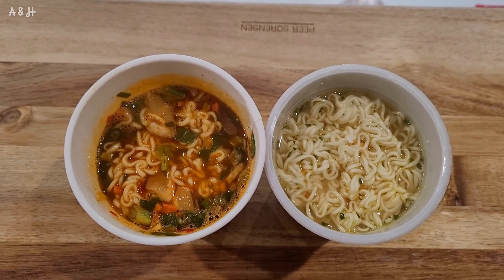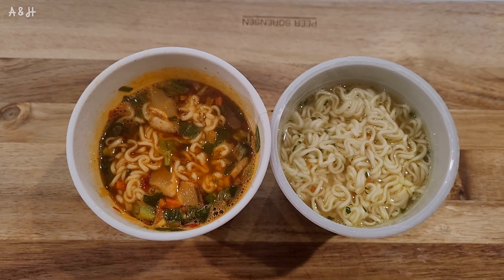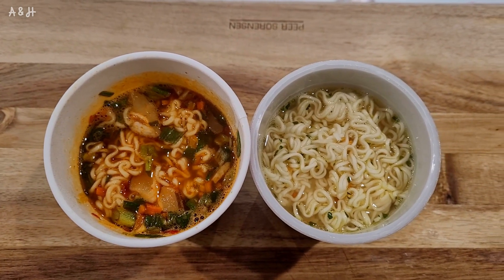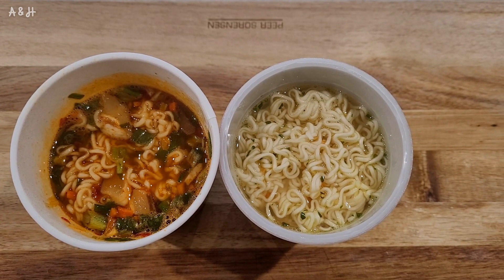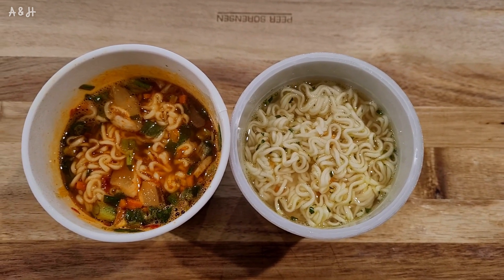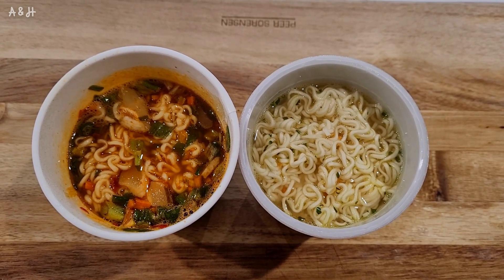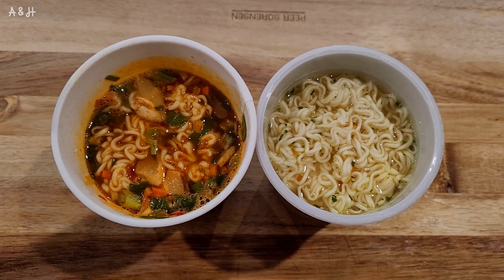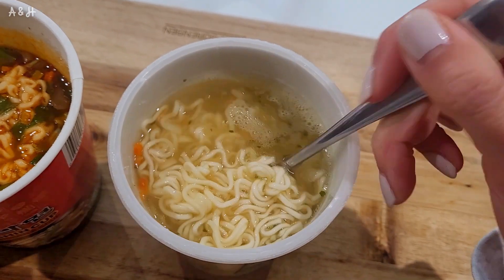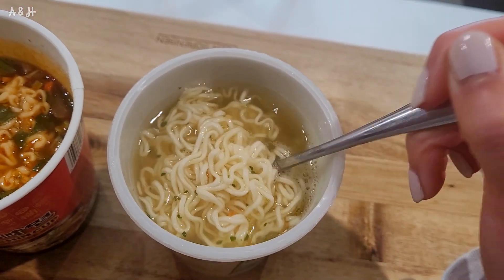On the left we have the Shin Ramen — it looks darker red, like a lot of stuff is happening in it. On the right is the Maggi chicken-flavored noodles — it looks quite plain, almost like there's just water in it. The color of the noodles is very different too. I can already tell the Shin will be spicy and the Maggi won't be at all. The Shin noodle looks thicker with more chew, whereas the Maggi one looks like it might go soggy soon. The soup looks very light and diluted.